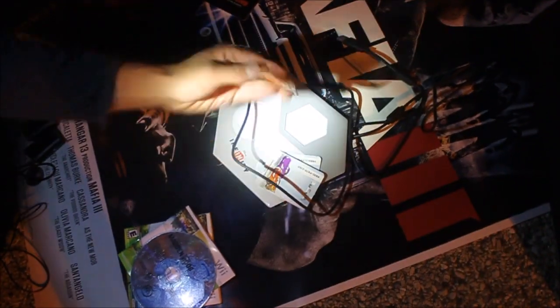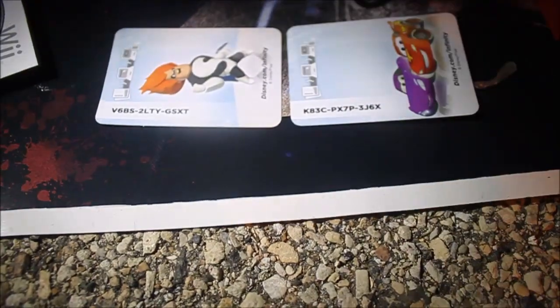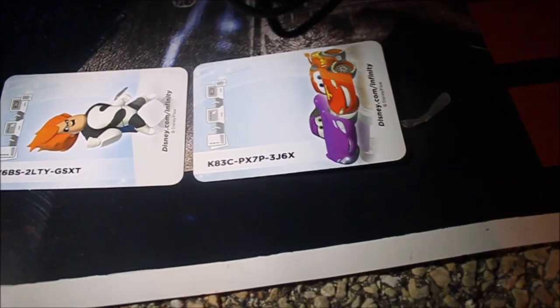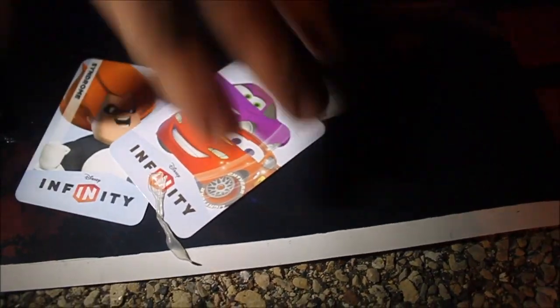We got the Disney Infinity stuff and I really have no idea about any of this - I'm unfamiliar with it. But we did get one piece and we usually just find these boards. We also got these two codes right here - I'm not sure what they do but maybe you guys do. If you want them, they're right here - first come first serve like always, whoever gets to them first can have them. These are for Disney Infinity.